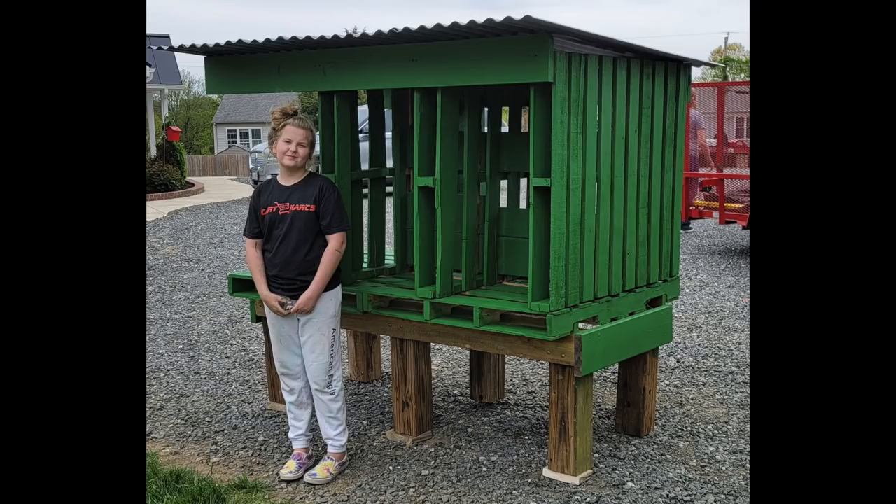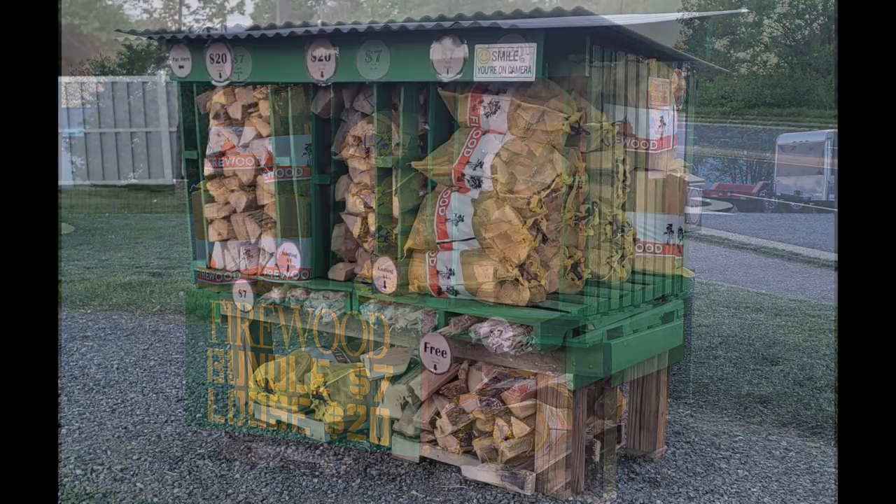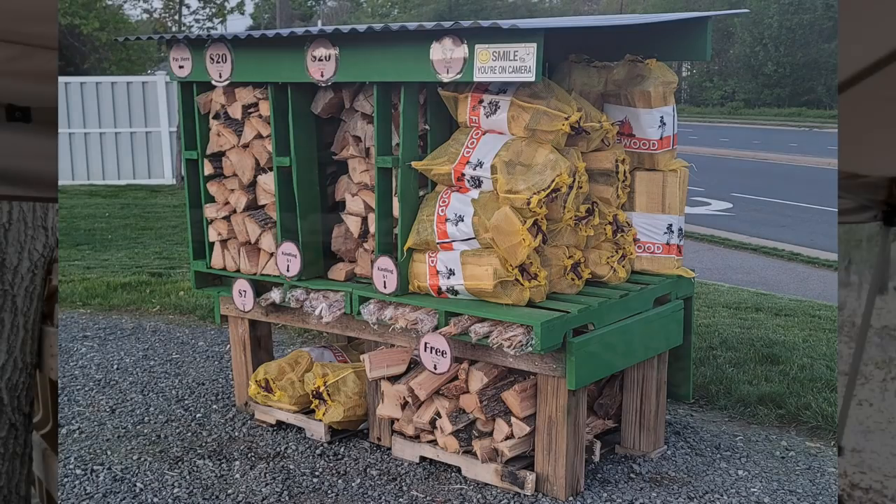I've got pictures of it right here with her by it, and also another picture her dad sent me of the stand completed and full of firewood ready to sell. I just want to take a moment and give a big shout out and say, Casey, I'm very proud of you. I'm sure your dad's very proud of you. I think all the wood hounds here in the Back 40 Firewood community are proud of you for taking the initiative, seeing something, knowing in your mind you could do that, and actually achieving that goal. When I hear stories like that and get messages about that, it inspires me as well. Casey, you are an inspiration to me.